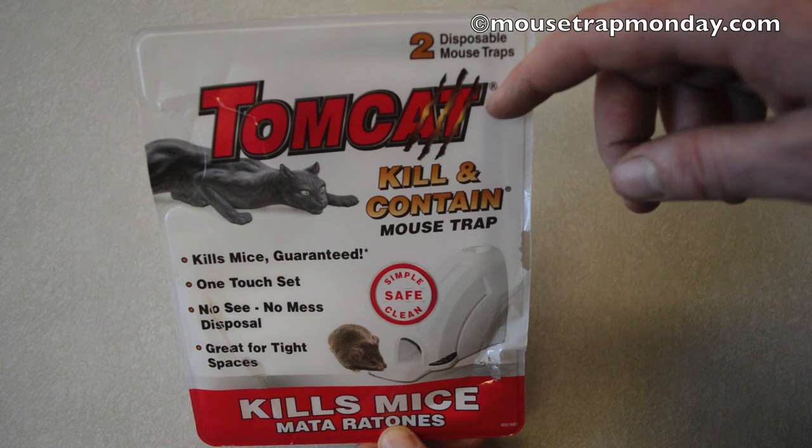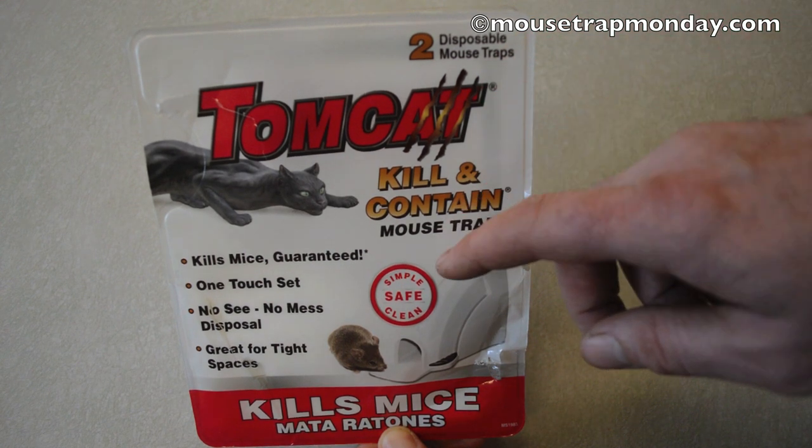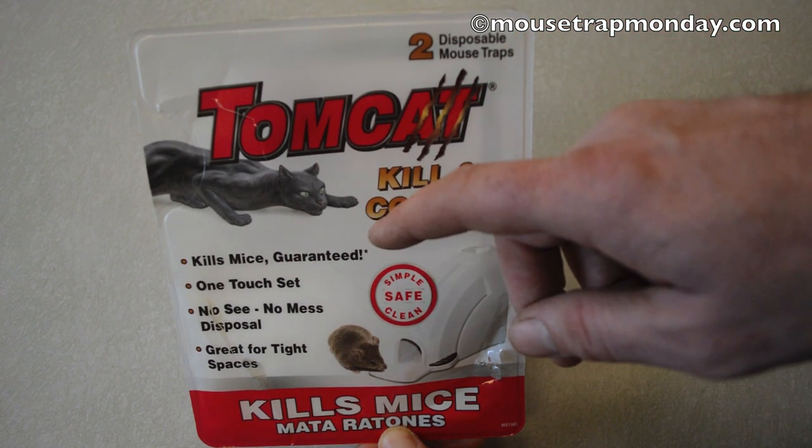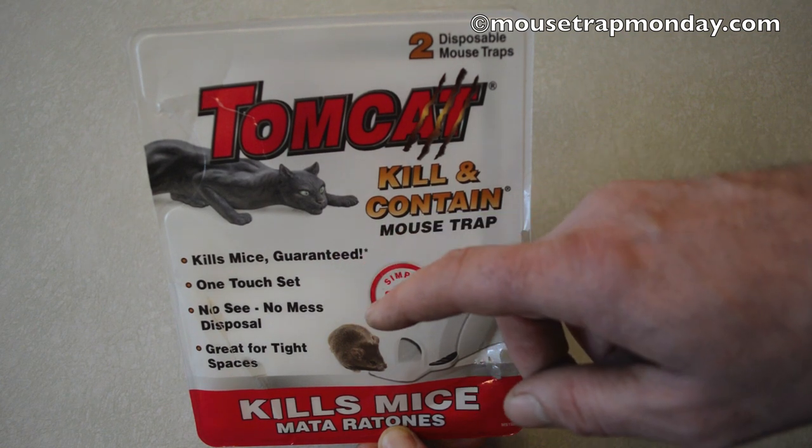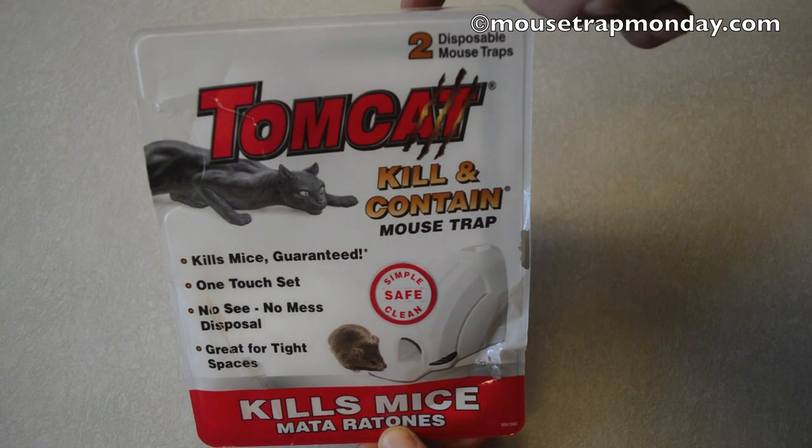Today we're going to review the Tomcat brand kill-and-contain mouse trap. It says it's simple, safe, and clean — kills mice guaranteed, one-touch set, no-see no-mess disposal, and great for tight spaces. This package contains two traps.